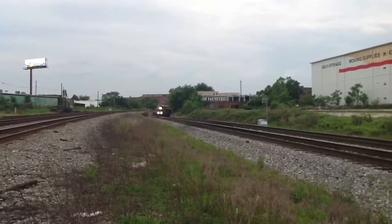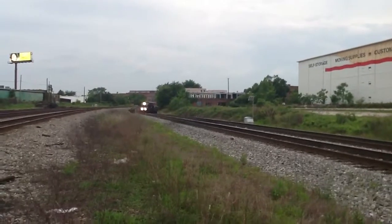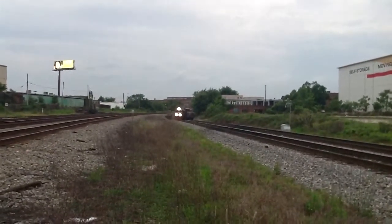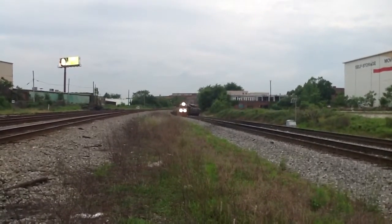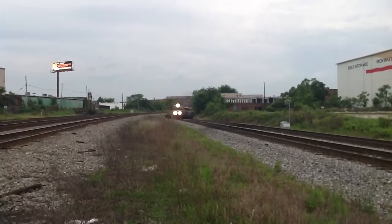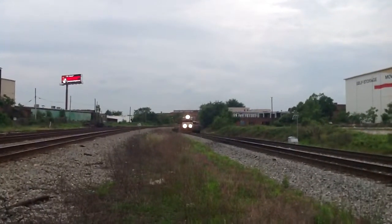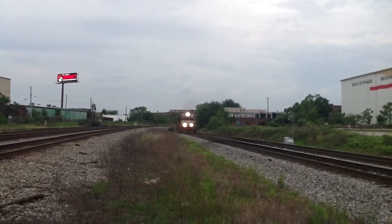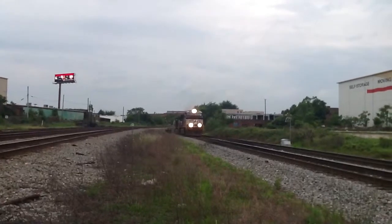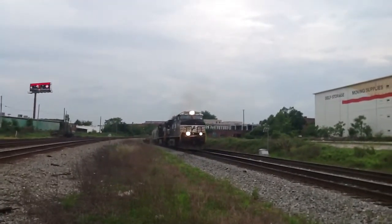Finally, a northbound Norfolk Southern. White phase leader. Looks like a grain train, may be wrong. Only time will tell. Let's go.